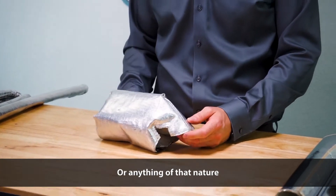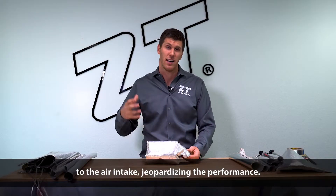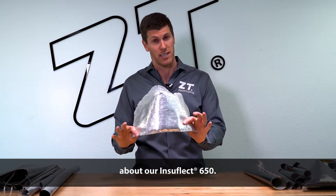Maybe it's potentially on a diesel motor or anything of that nature that would be located in close proximity to the air intake, jeopardizing the performance. For more information and custom shapes, please feel free to reach out to us at ZipperTubing about our Insaflucht 650.